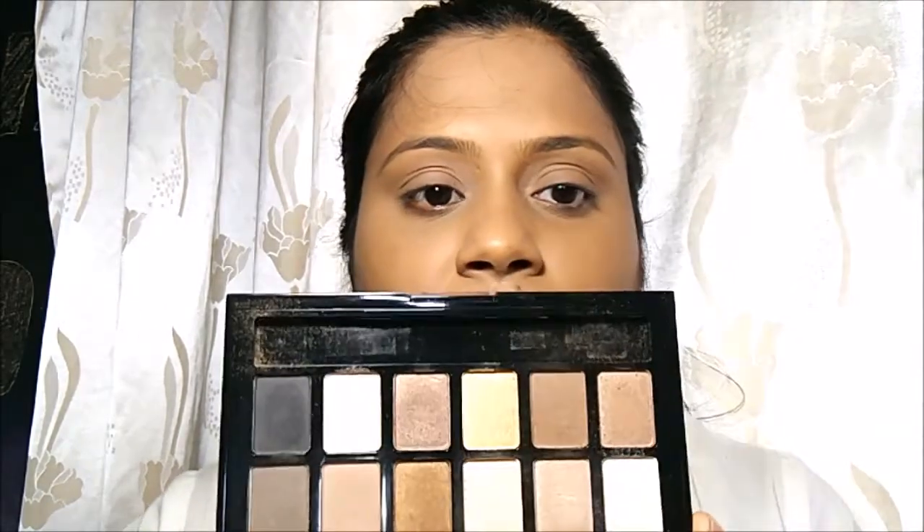Now let's move to the eye look. For this I'll be using Maybelline's Nude Palette — this is the first time I've actually bought a Maybelline palette. I've heard great reviews about it, though I've used it a couple of times and I'm not sure if I'm really happy with it. For beginners it's something you can invest in to get practice before moving into high-end products. I got this on discount for around 700 rupees.